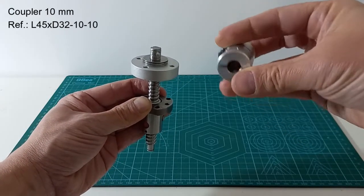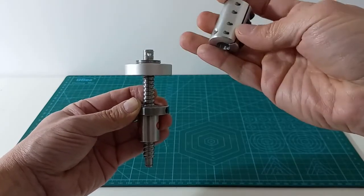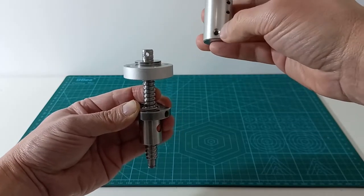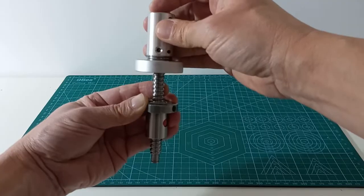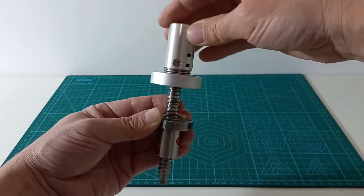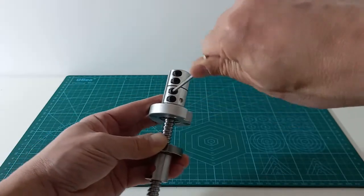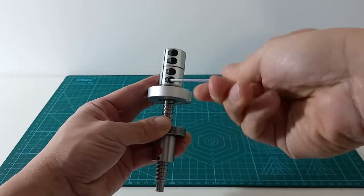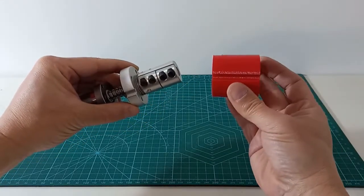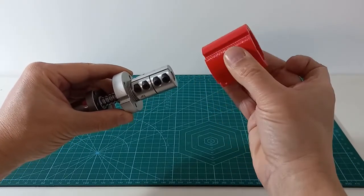A 10mm coupler will join the ball screw and the motor shaft. We have drilled the ball screw and the coupler to install a pin that will prevent motion between them. A 3D printer spacer will hold everything centered in the tube. None of the 3D printed parts are structural.